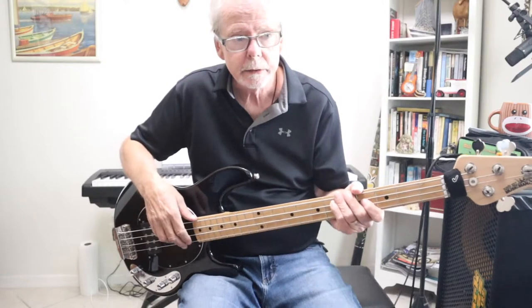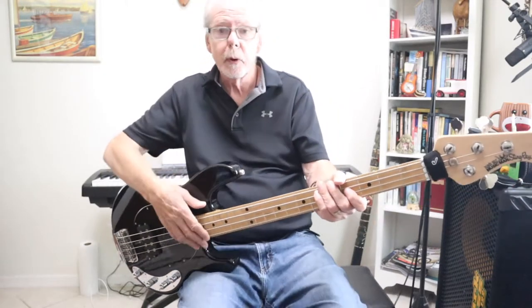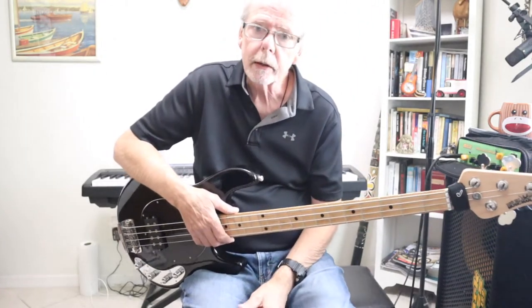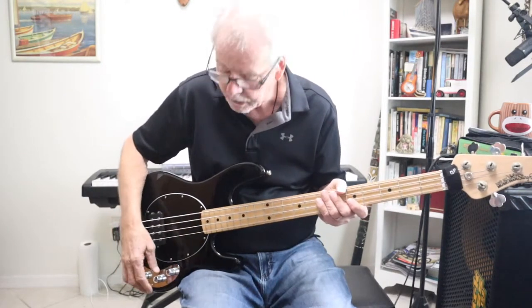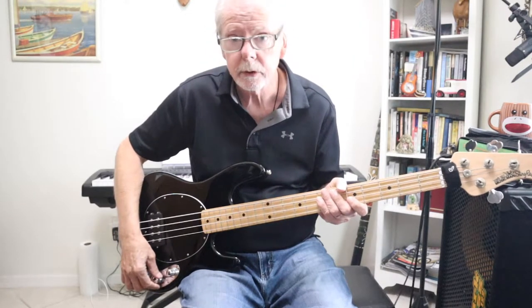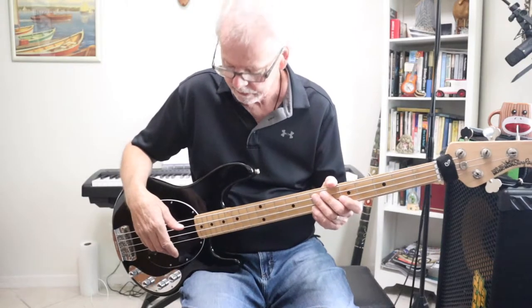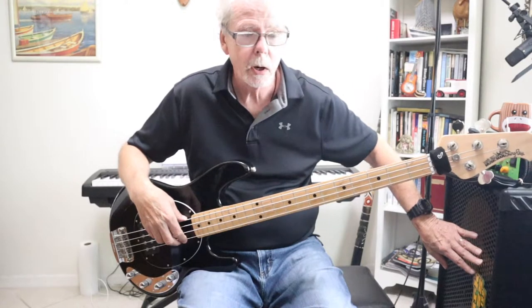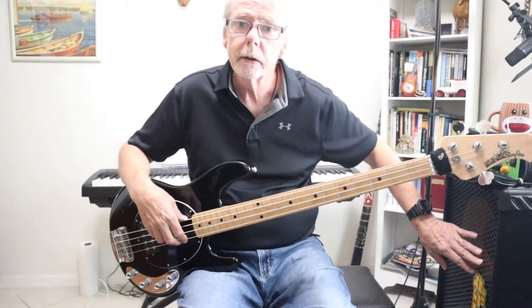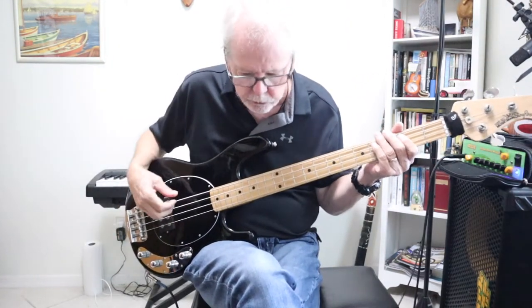The sound I like live is different from what most people like. What I really hate — and one of the reasons people like these basses — is that very brittle high-end. I don't like that sound at all. Luckily it's very easy to dial out. I cut back the treble, use a little bit of treble, a little mid-range, and full bass. Let's plug it in and give you an idea of what it sounds like. Keep in mind I'm just coming through this speaker system here — the Markbass — going directly into the camera. This is the sound I use for most everything: rock, jazz, funk.